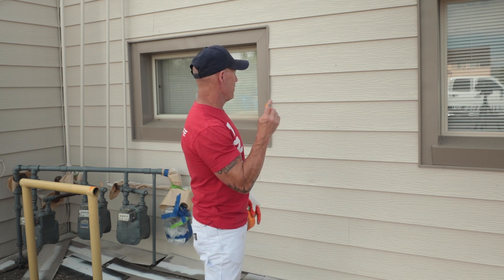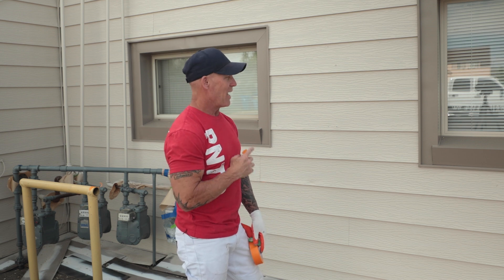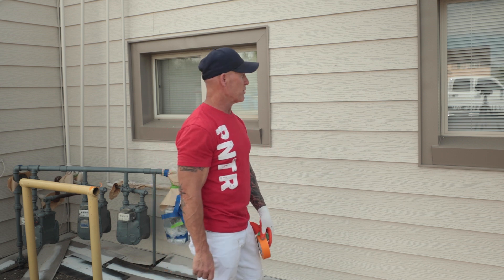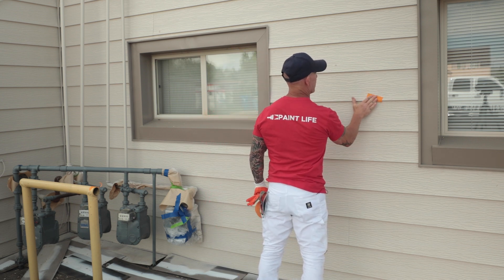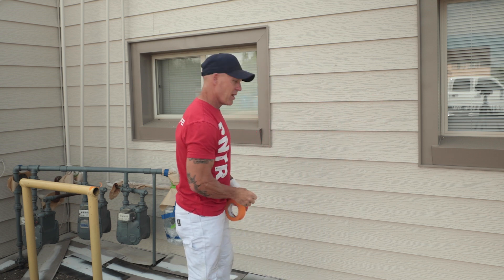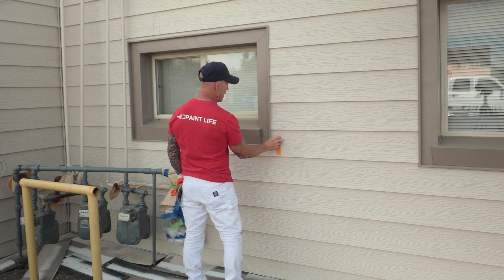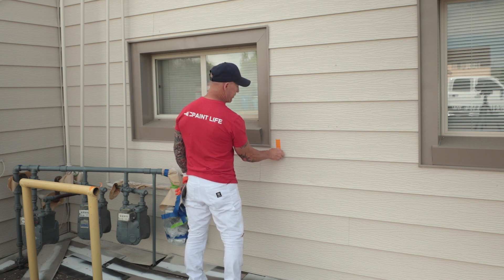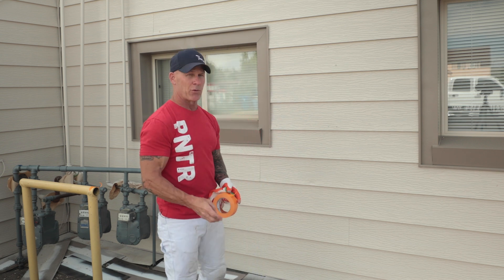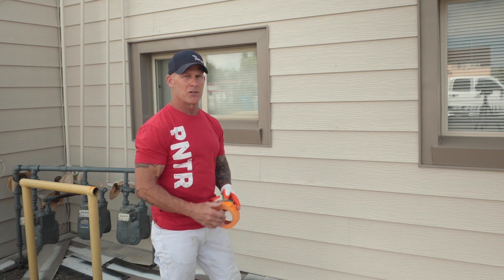We've sprayed our siding right here with our Aurora paint from Benjamin Moore with our Emulsabon in it. It was heavily chalked siding, and it was sprayed probably about two hours ago. Just going to test how well the Emulsabon is working — put some tape on there and we'll see if it peels off the paint. And it doesn't peel off the paint. That's a good sign that our paint and Emulsabon are working and doing their job. That's one of the benefits of Emulsabon: it helps your paint bond to a chalky surface.